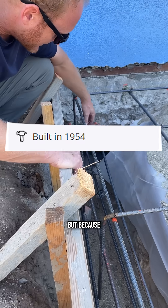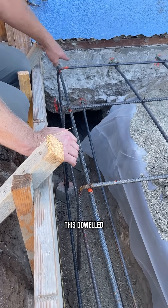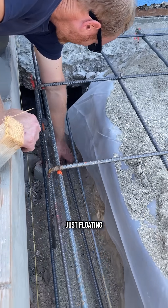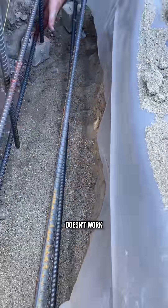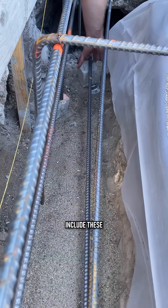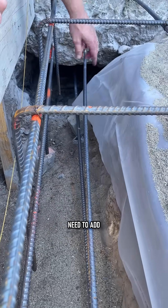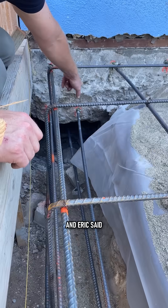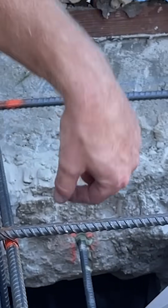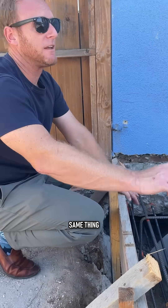Because of that, there's supposed to be four pieces of rebar doweled into the existing structure, but these two are just floating — so that doesn't work. What we'll do is include and cast these into the new cement down here, but we also need to add another one here. Eric said he might add two more, so we're going to have more than four dowels, which is what you want — one, two, three, four. Same thing on the other side as well.